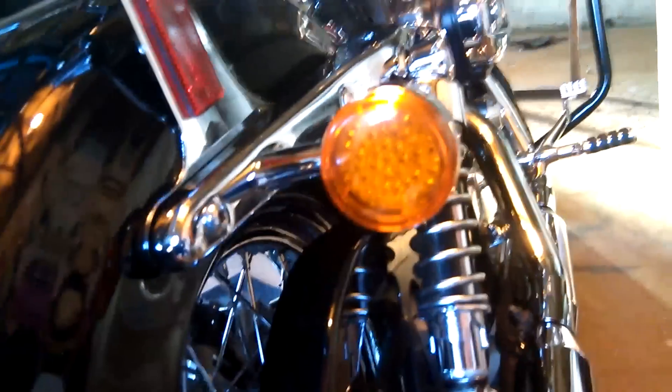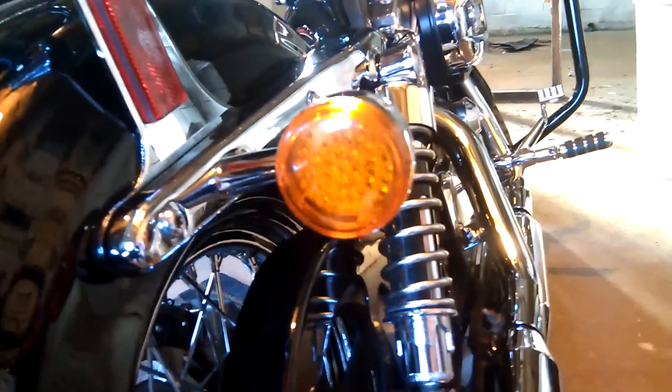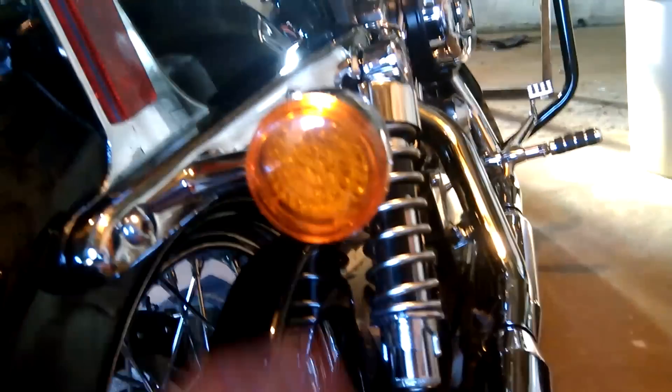I ended up buying a pair. They're like 90 bucks a piece, so I had to get one set at a time. Bought a set, tried to install them in the rear — didn't fit.